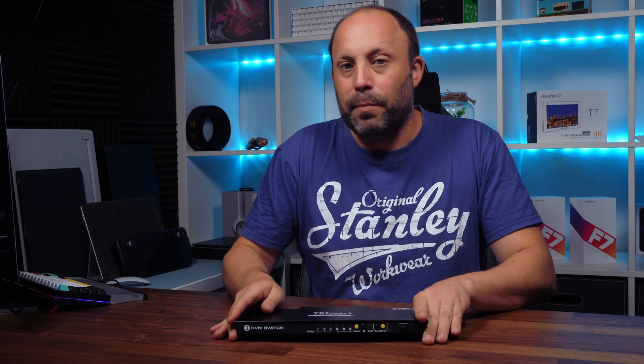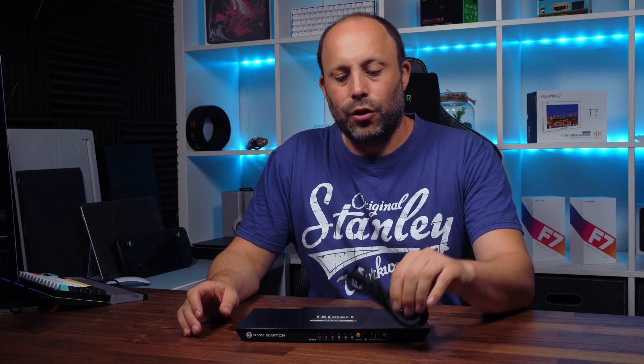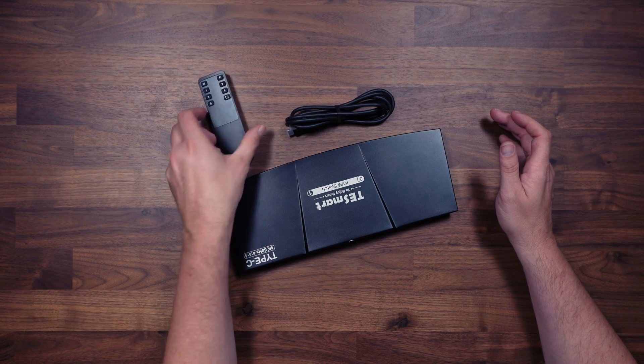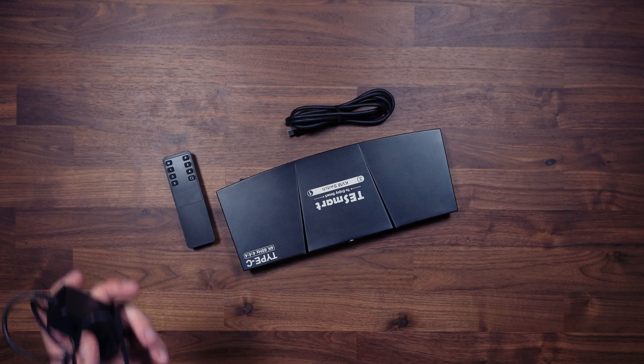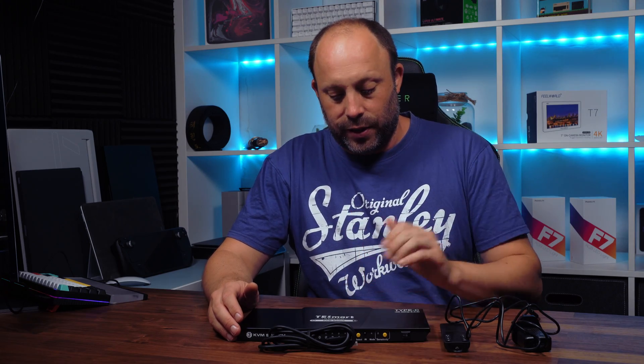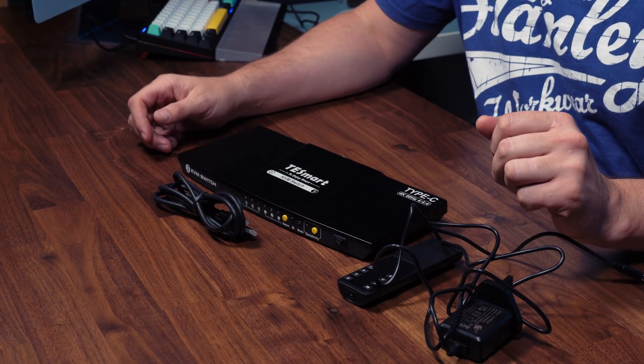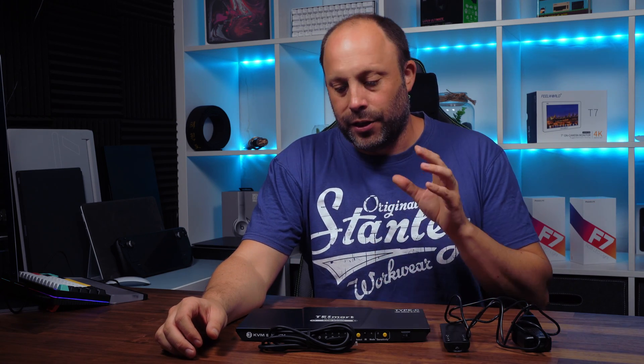T-Smart do provide most of the cables you're going to need. We get three USB-C cables to plug the KVM into your laptops, a remote control, and the DC power cable. All you're going to need to provide yourself is your own HDMI cable from your monitor to this device, and obviously your keyboard, mouse, and whatever devices you want to plug in. It's really nice and simple, and it provides very little clutter on your desk.